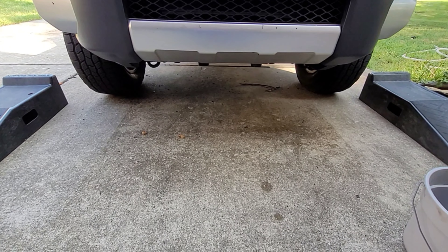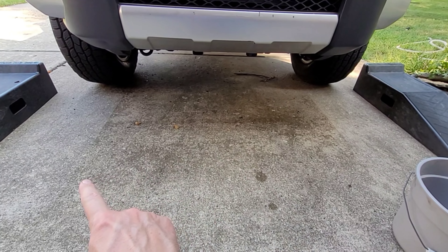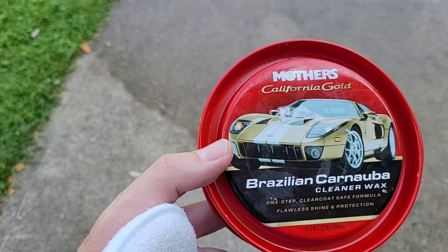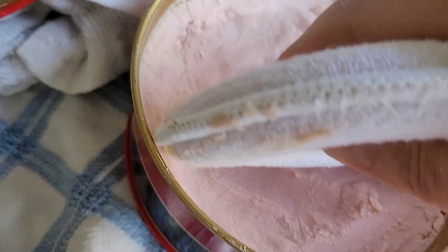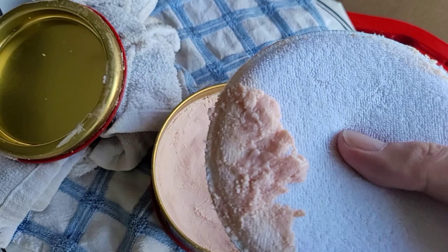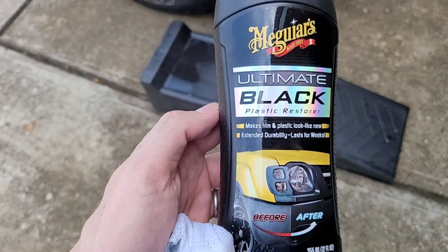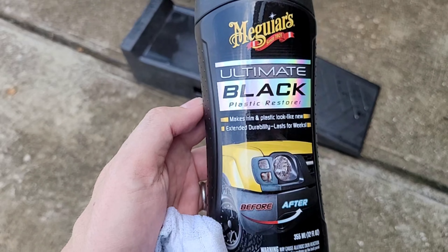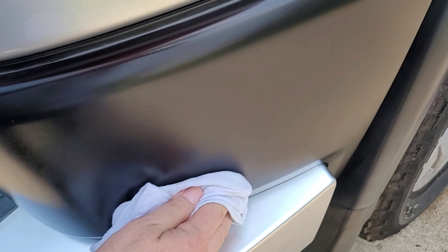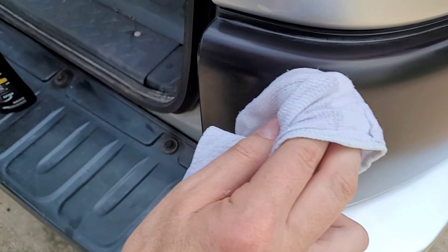I also recommend putting a tarp or something underneath your vehicle — I chose not to and you can see the lines of Fluid Film on the ground. I'm going to use Mother's California Gold to wax my car. Take a big chunk on your application pad and rub it into your paint in a circular motion. Once the wax has had time to dry, wipe it off with a clean dry cloth. Now I'm going to apply some Meguiar's Ultimate Black Plastic Restorer to all the black plastic parts and rubber trim — just apply a little bit to the plastic with a towel and wipe off the excess with a dry towel.